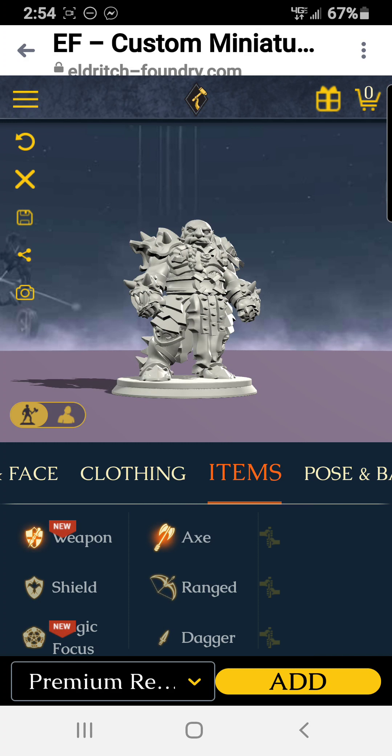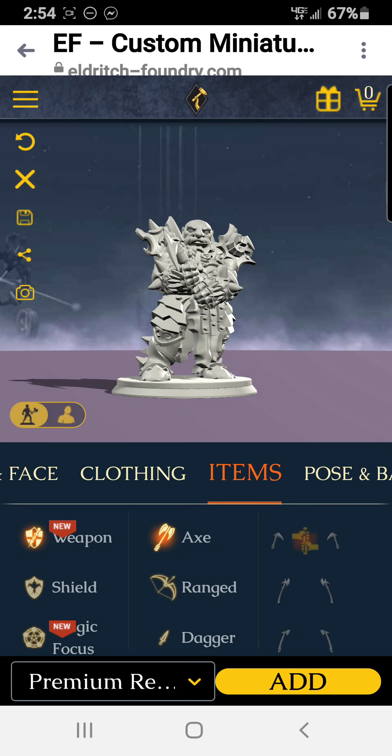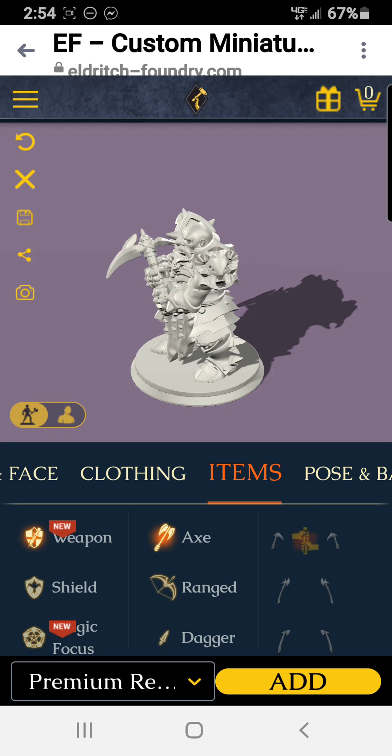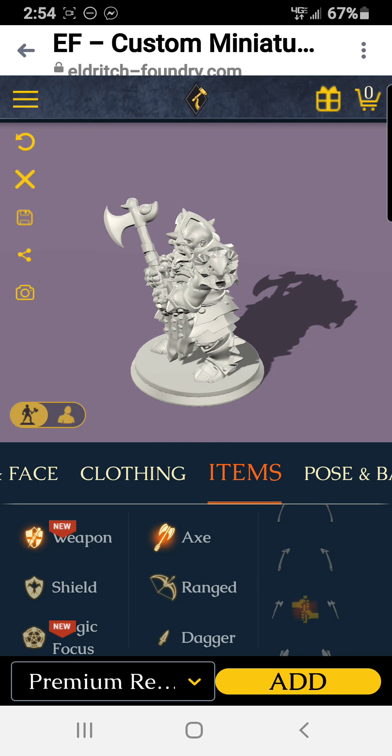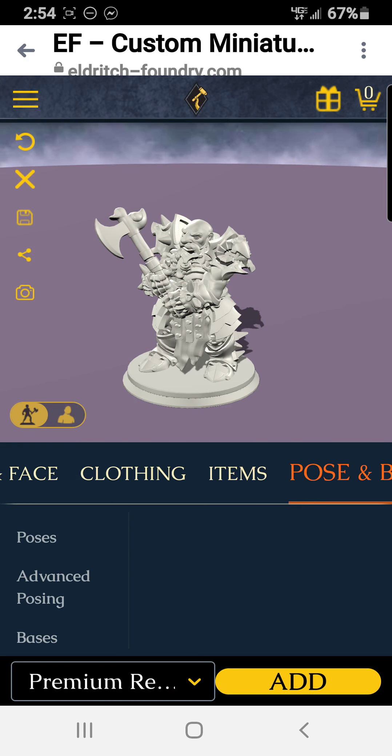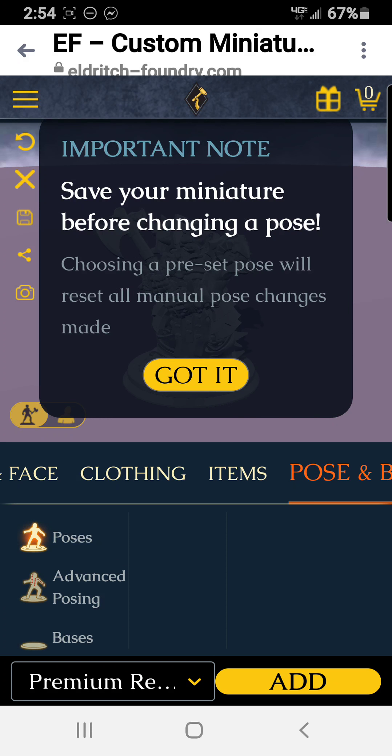And get some items — pick a weapon. What dwarf wouldn't be without his axe? That's more of a scythe than an axe — how about that one there, that's a good axe for a dwarf.